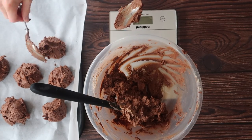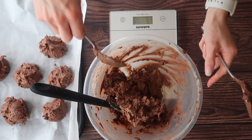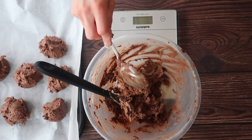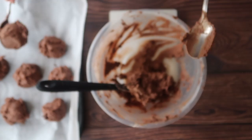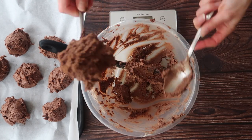I'll repeat those same steps for all of my cookies, and once they are all placed on the baking tray I'm actually going to pop them into the freezer for at least an hour to completely freeze all the way through.